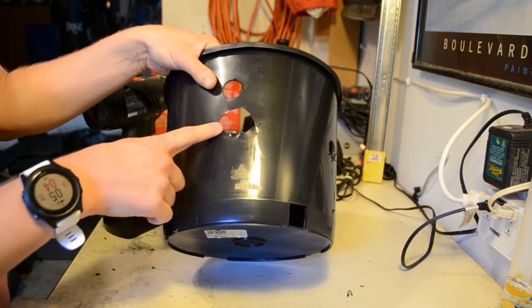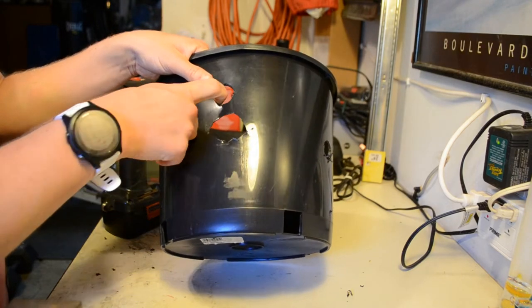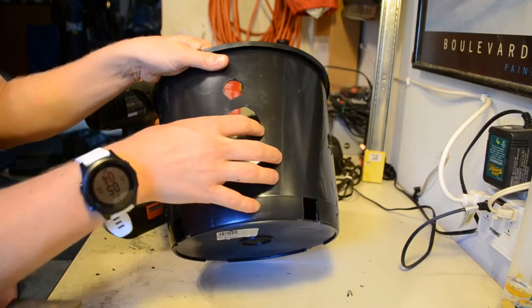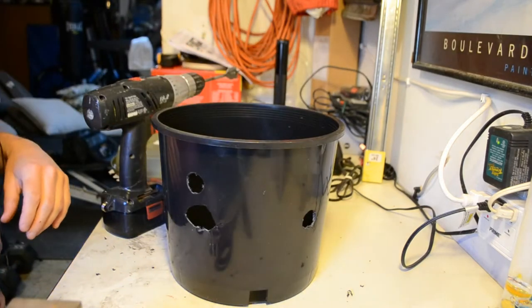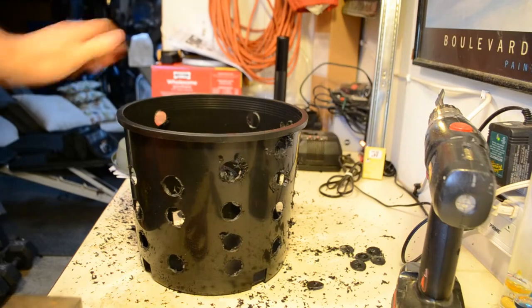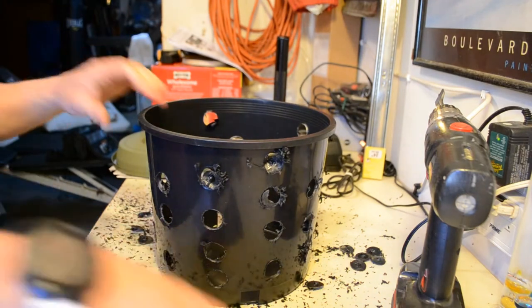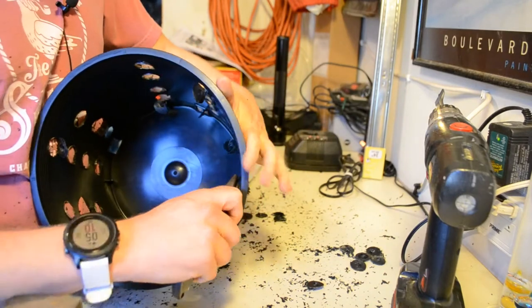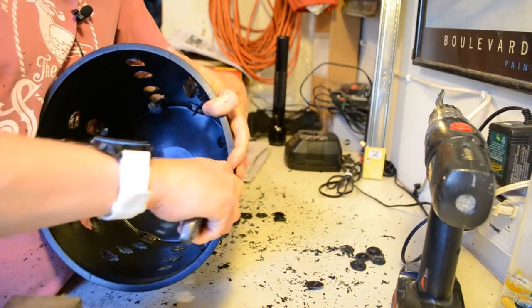It doesn't really matter if your hole looks rough or clean, as long as you have somewhere for the worms to get in and out of the sides of this pot. After quite some time drilling, I was left with a bucket that looked like Swiss cheese. I wanted to get rid of the dangling plastic bits to avoid getting them into the soil, so I used a box cutter to remove them.